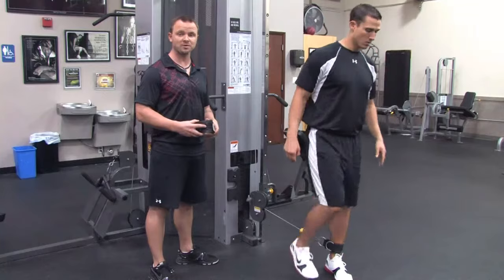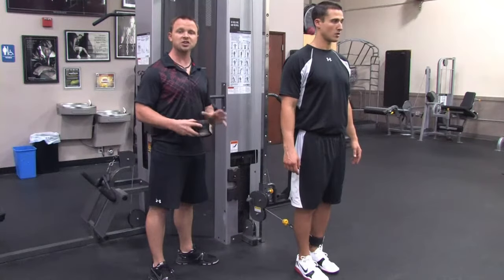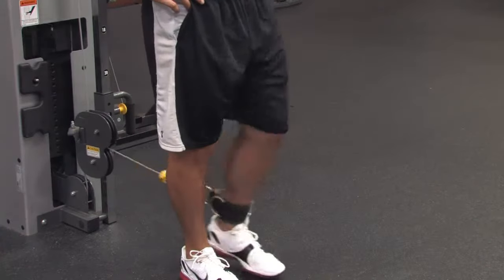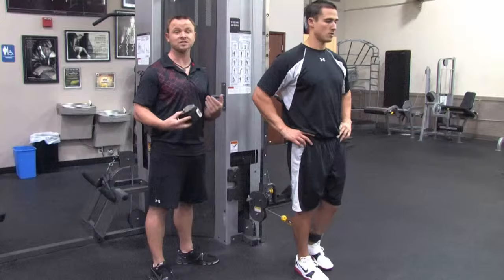Once you complete five controlled reps, you're then going to face the opposite direction — or face forward I should say — and you're going to do hip flexion. So you're going to bend your knee up, and then bring it back down. Very controlled. This also requires a lot of balance, so the opposite leg is going to be doing a lot of work too.